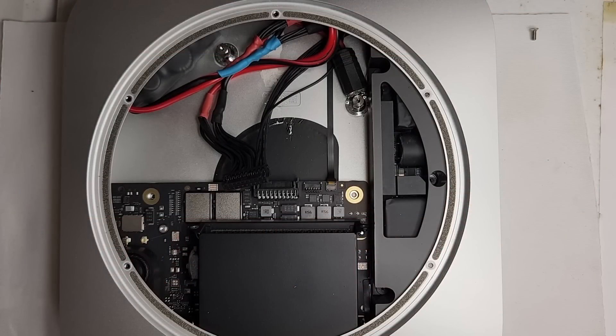For today's upgrade hack, we are going to reuse the same Mac Mini M1 from a prior video where we installed an internal battery. But this time we're going to try hacking in an internal USB port. What can you do with an internal USB port? Let's find out.